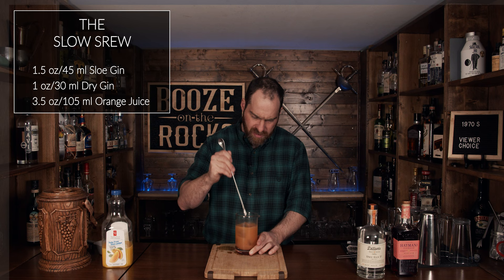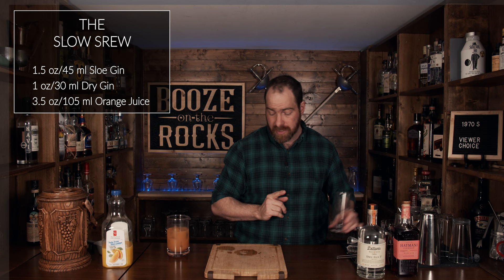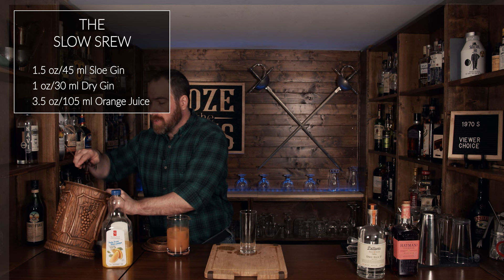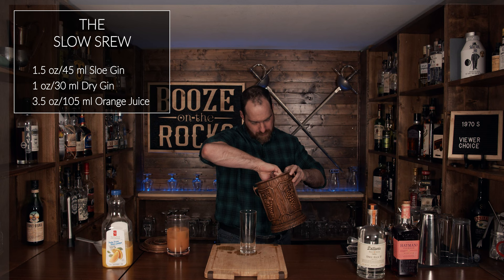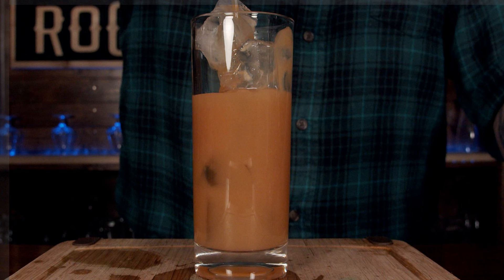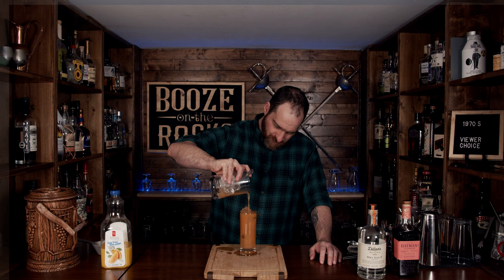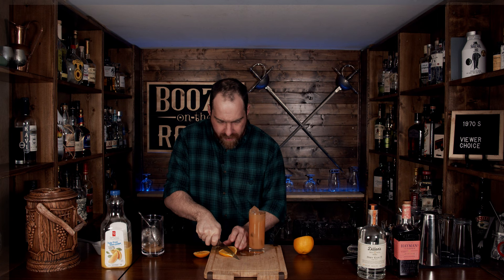Not the most attractive looking glass in there yet, but oh, fantastic — nice, simple, easy. Put this off to the side, grab yourself a highball glass, add a little bit of ice and fill it up. Then pour over. Look at that — it looks actually fantastic. Appearances can be deceiving when it's in the mixing glass. We're going to garnish this with a bit of an orange slice, chop it in half, slide it in like so. And there you have a Slow Screw.